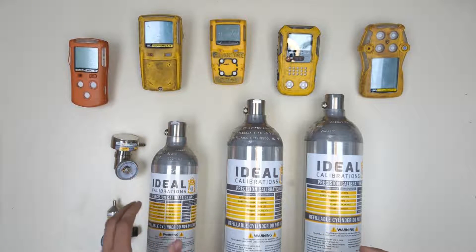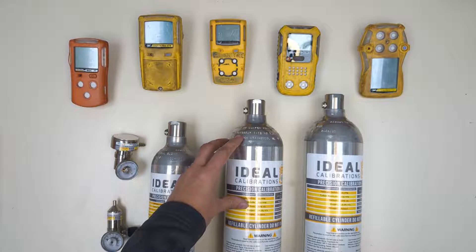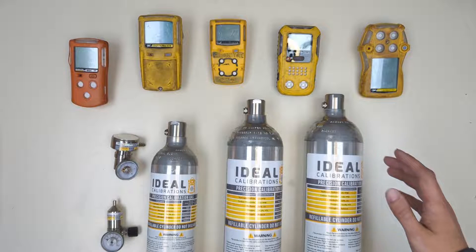These come in three different sizes: the 34 liter cylinder shown here, the 58 liter cylinder which is the next size up, and then our 116 liter which is the same physical size but has double the pressure.